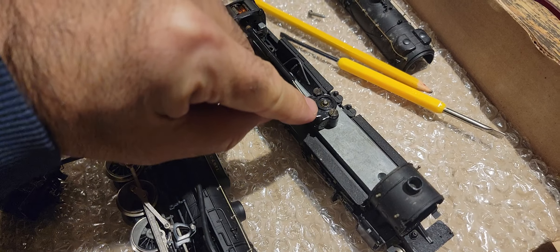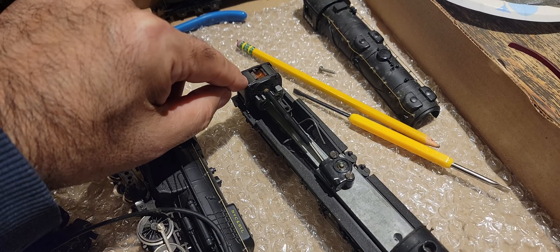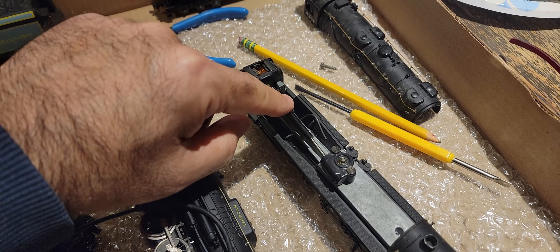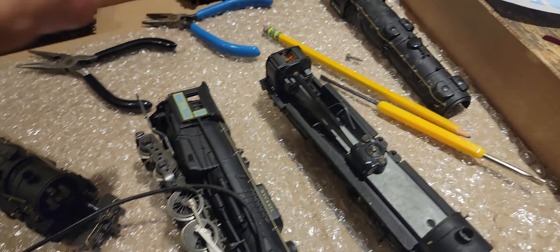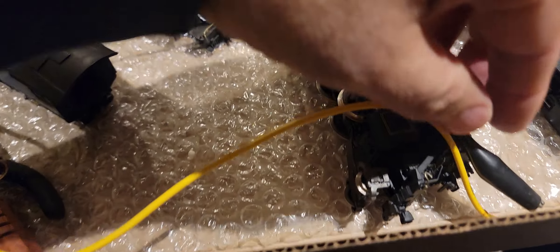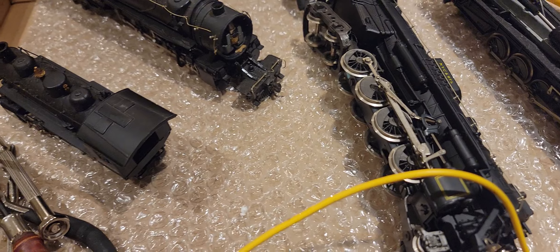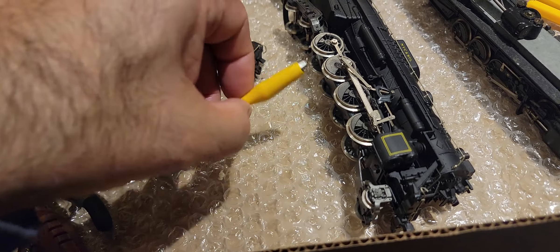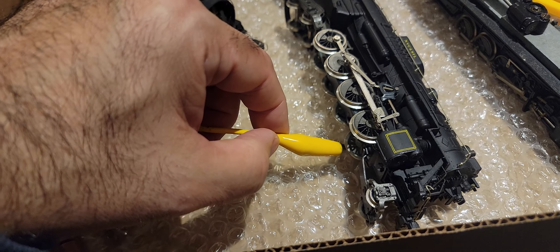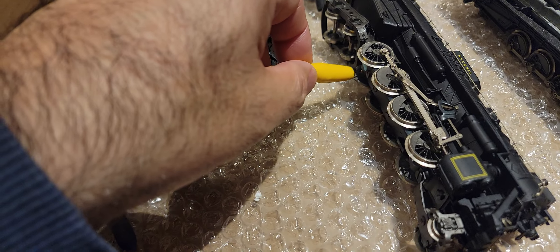There must be all sorts of dried lubrication in there. I want to take the motor off and see if it spins freely without the drivetrain, just to see if the motor itself is okay. The others actually run kind of well. Put an alligator clip on there, put on some power — it's hard to tell where the pickup is.